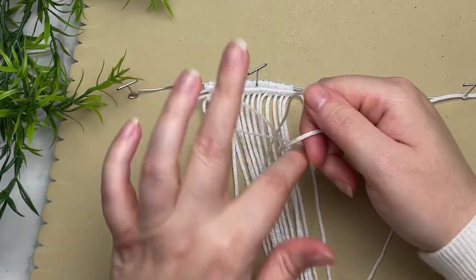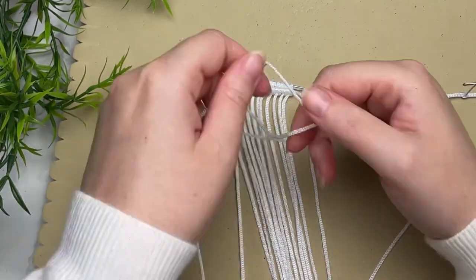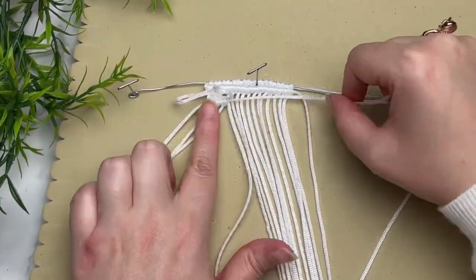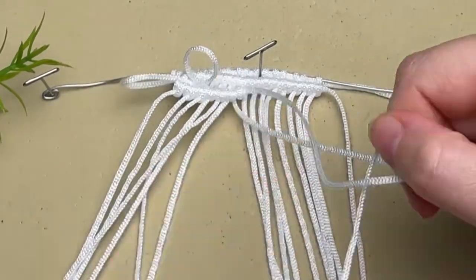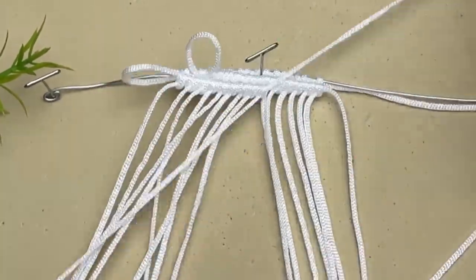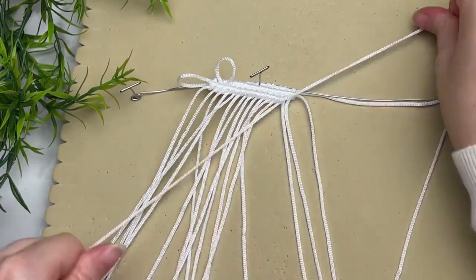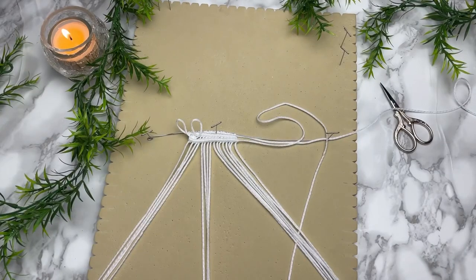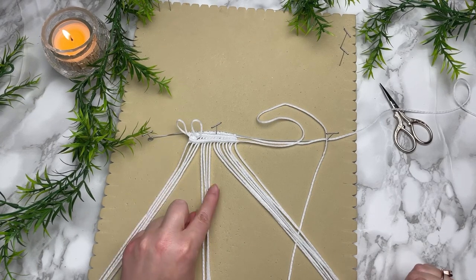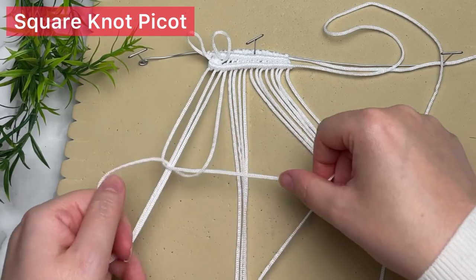This row of double half hitches does two things: first, it just looks nice, and second, it really secures our picot in place so it doesn't shift and slide around, because our picot is sandwiched in between two rows. You'll have a little bit of a gap between those two rows of double half hitch knots, but that's no big deal — it just adds more detail to our pattern.